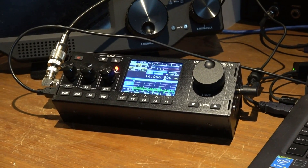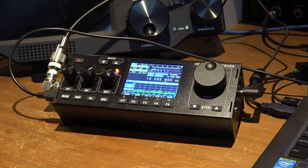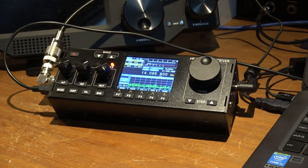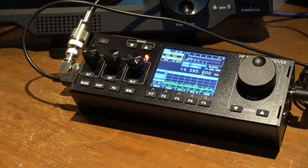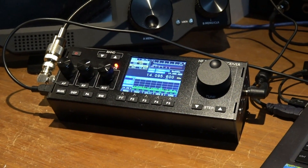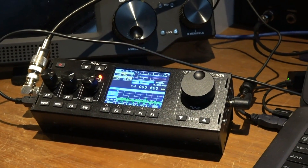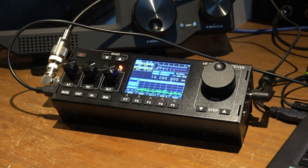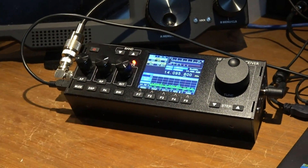Playing with the RS918 again, the MCHF clone as it's also known, although there was much debate about the legality of this unit — this very unit right here.